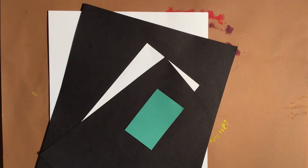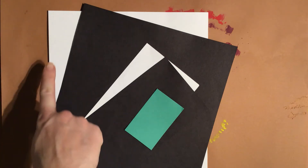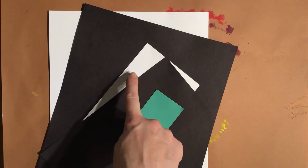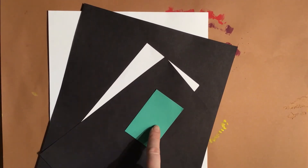Welcome to our next art lesson. The paper materials you have left over in your art packet are these five pieces right here. You have a big white, a big black, a small white, a small black, and then a teeny tiny green.